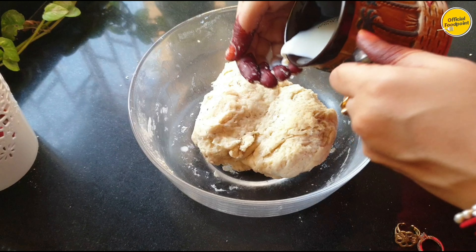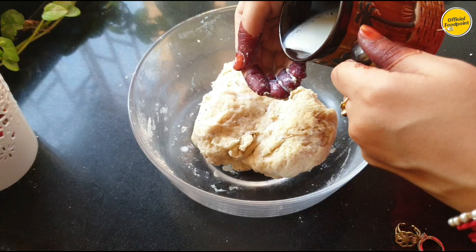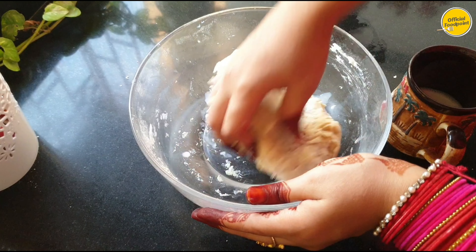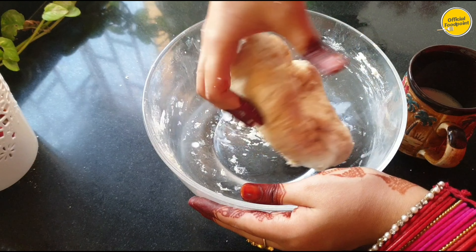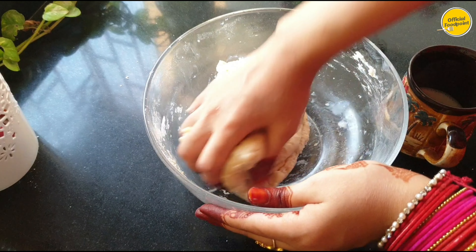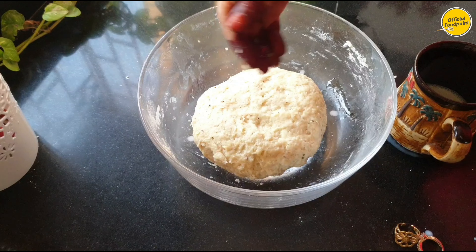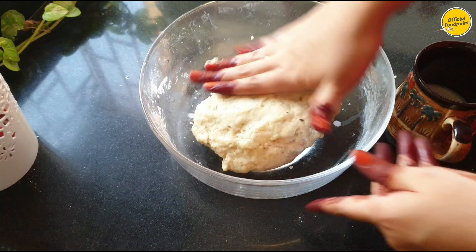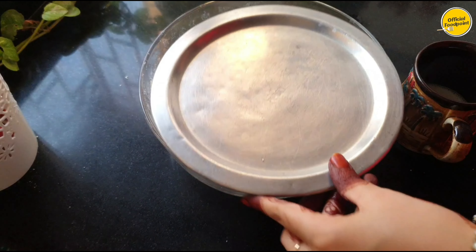Put the dough together and knead it well. I will try to make it soft and smooth. Then we will leave it to rest for a little time. Now put oil on it and cover it nicely so the dough is ready to rise.